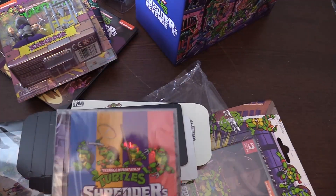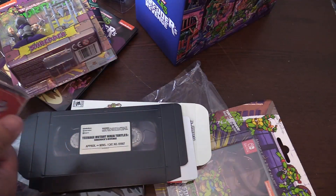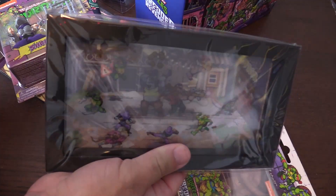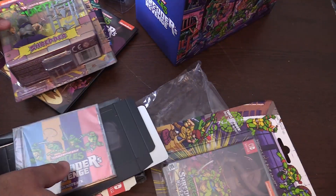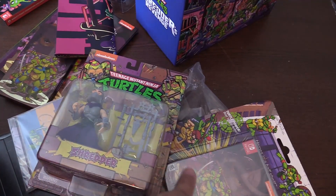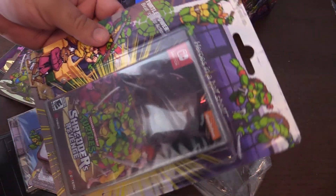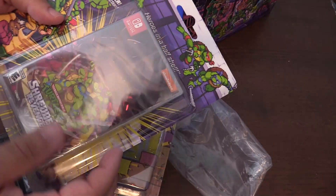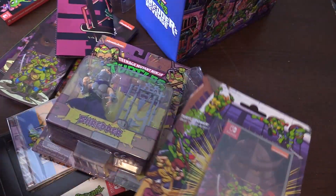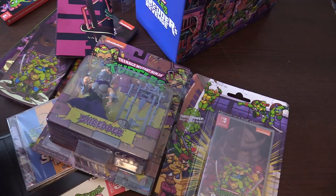I'm really surprised how much cool stuff is included. My favorite thing is probably the 3D diorama — that's awesome that it came with that. Also very cool that it came with the Shredder figure, the strategy guide, and all that good stuff. And this was kind of a nice surprise — I didn't realize the game was going to come on a blister card like that. Limited Run, you guys outdid yourselves once again. Very cool. Thanks for watching, guys. Thanks for subscribing. Let me know what you think — we'll see you soon. Take care, and game on.